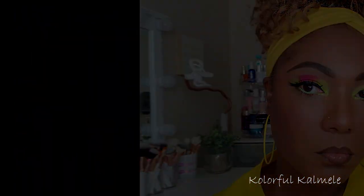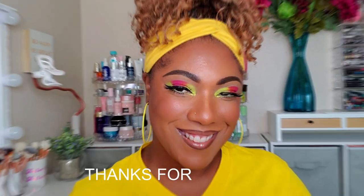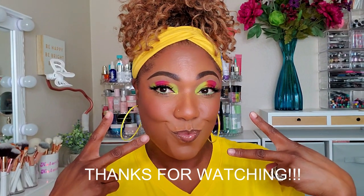It was very simple as you saw — nothing crazy — but I like how it came out and how everything pulled together. Let me know down below what you think, I hope you enjoyed it, thank you so much for watching and hanging out with me, and I will see you on my next video — toodles!